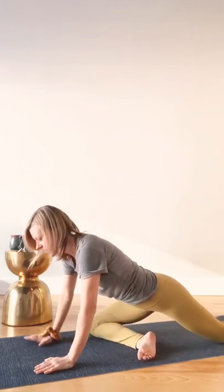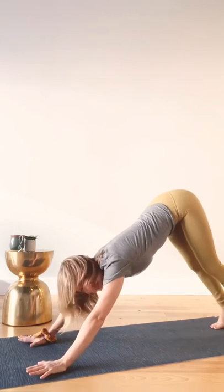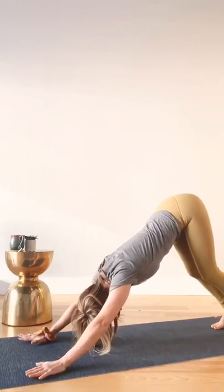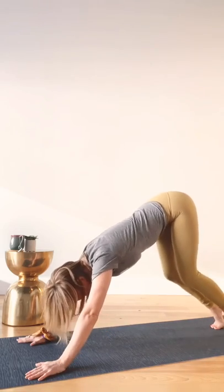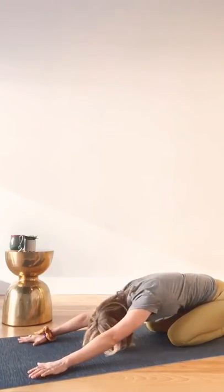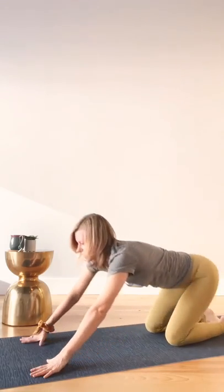Make your way back into downward dog. Heels reach down, breathe in and exhale. Carefully lowering down to your knees. Rest in Child's Pose for a moment — arms are extended in front of you, forehead to the floor. Inhale, full breath in, exhale. Lifting up. Thank you all for joining me today.